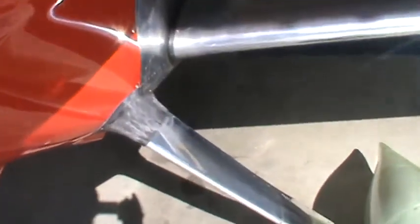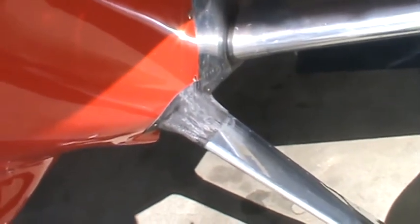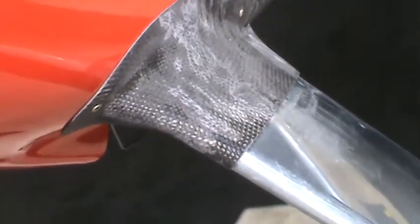You can see how tight that carbon fairing fits there. Just beautiful. Very streamlined.